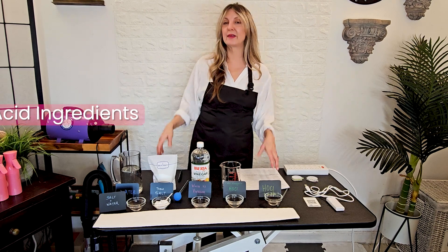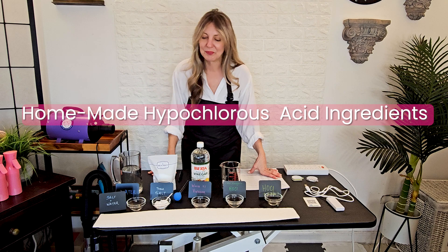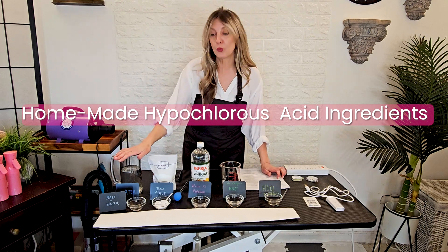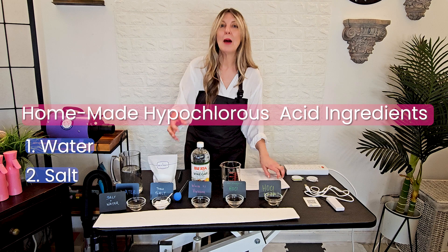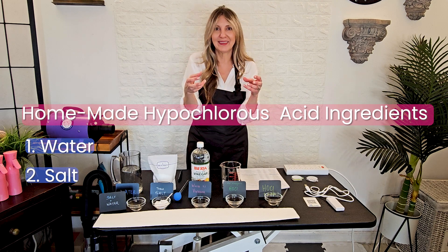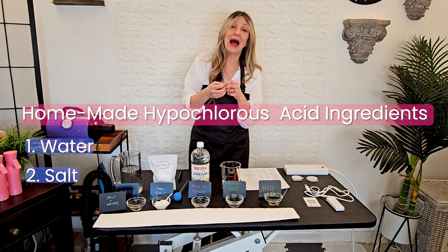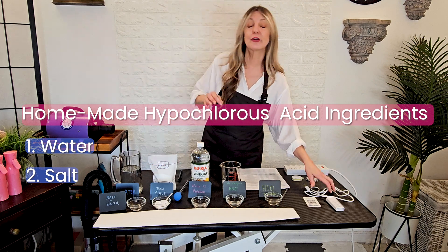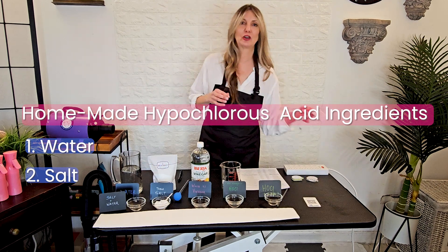So what do we need to make hypochlorous acid? We need just basically two ingredients, which is water and salt. We need to extract the hypochlorous acid element out of the salt in an aqueous solution, which is the water. And in order to do that, we need to add electricity.